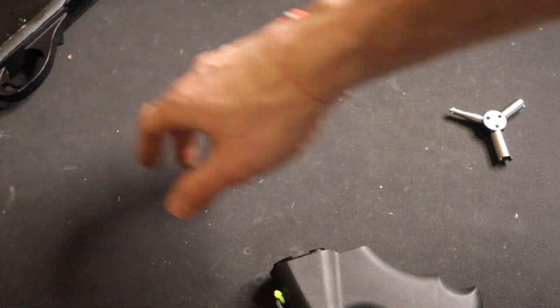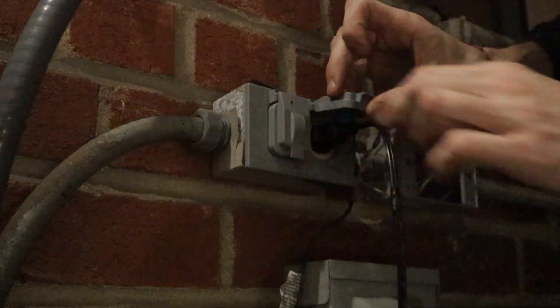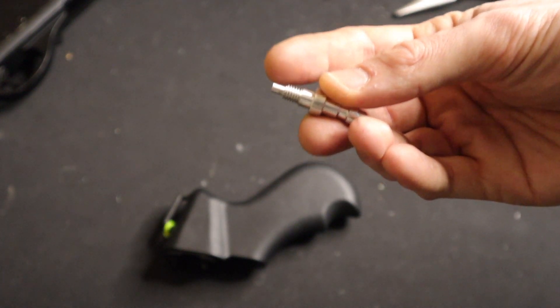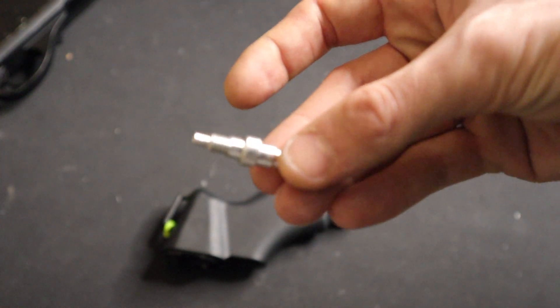We're going to put that to the side — that's not what we're concerned with now. What we're concerned with is modifying this portion. Whenever it comes to HPA, always put plumber's tape on the threads. You always want to make your seals the real deal, so you have the real deal real seal. We're going to do that right now.